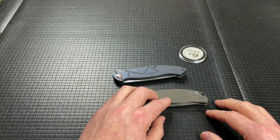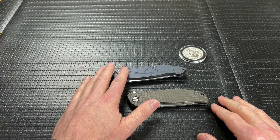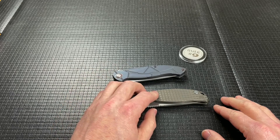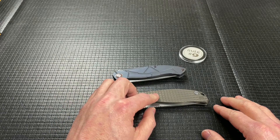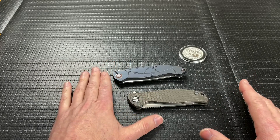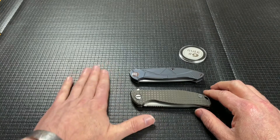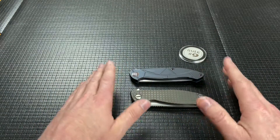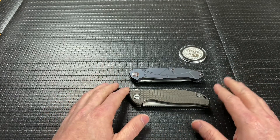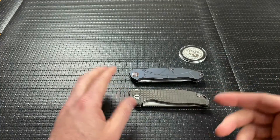This is a high-end production knife and this is a full custom. He bought the custom for way less than the production to compare. In the video of this one I did kind of do a quick side-by-side, but I wanted to go into a little more detail in this video and not make such a long video — just kind of break it up.